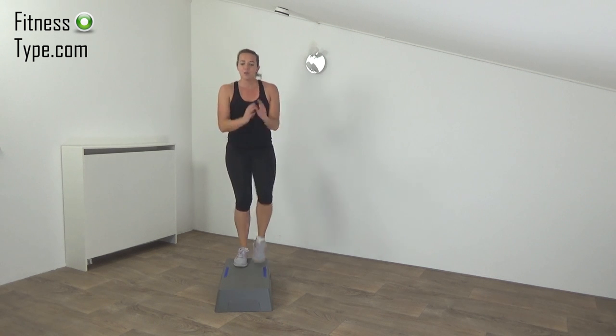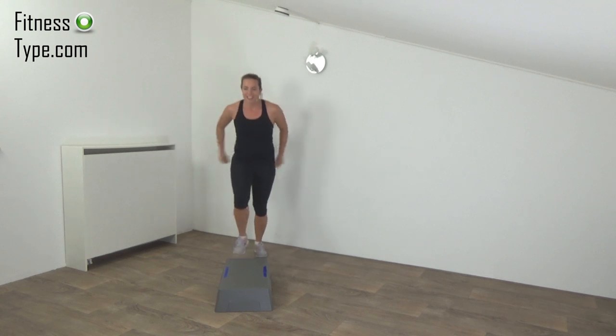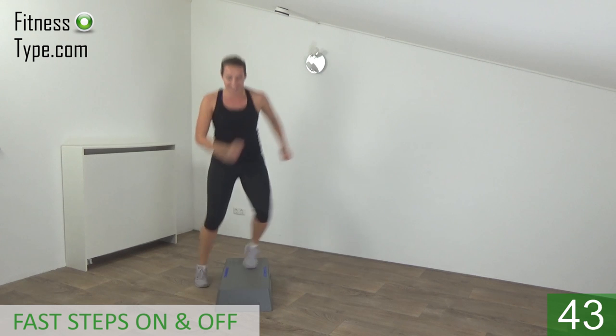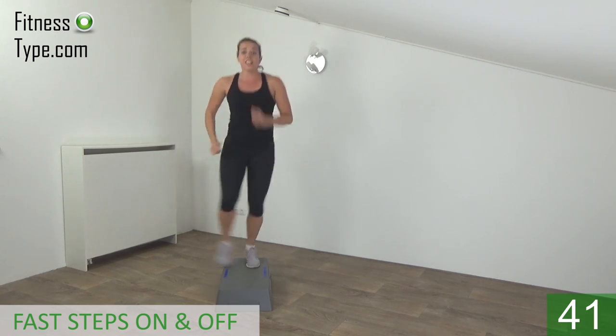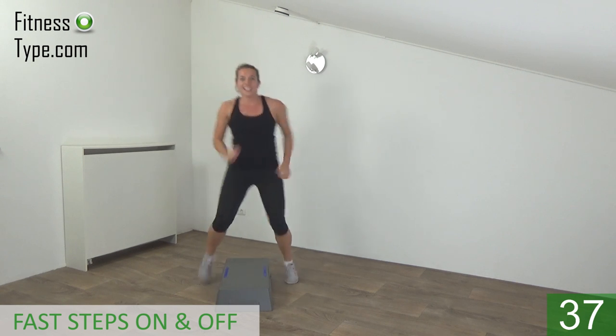The next one is a real fast one — on and off like a dribble. Get ready and start — on and off, upper body straight, squeeze your hips. Fast, fast — on and off.